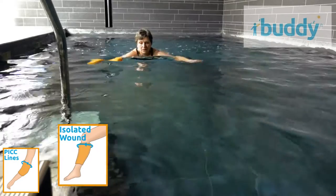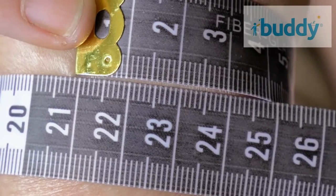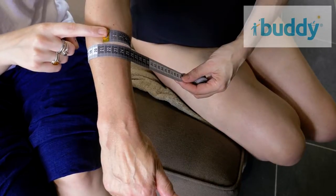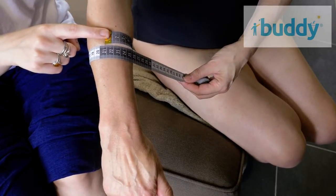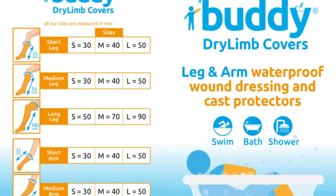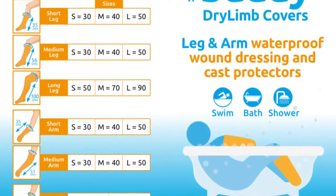To order your Buddy cover, first measure in centimetres around the fleshy part of your limb, approximately four centimetres above or below the cast or dressing. Then check the size guide on our website, rounding up to the nearest size to ensure the correct fit for you.